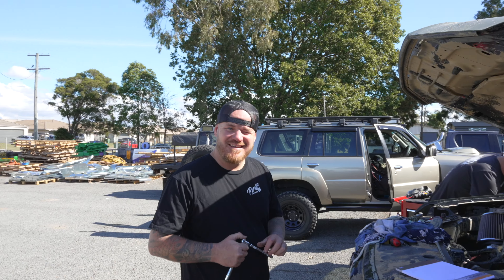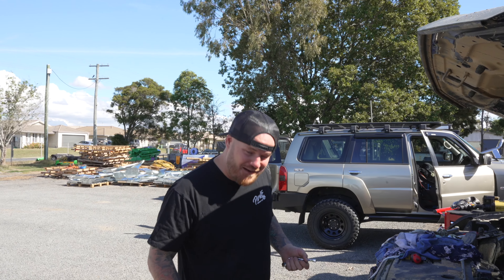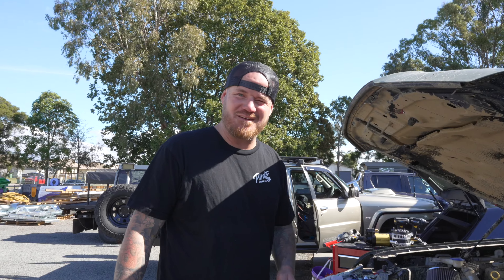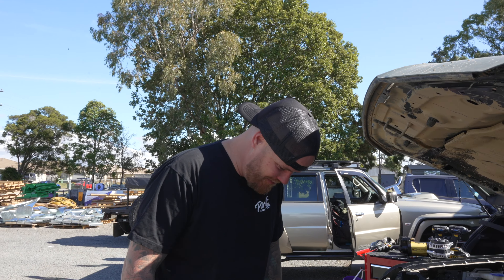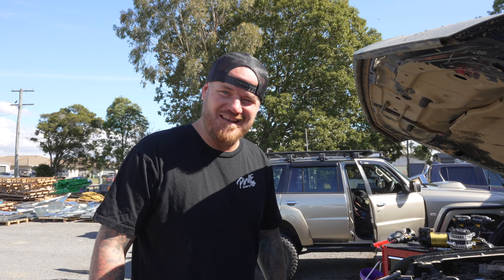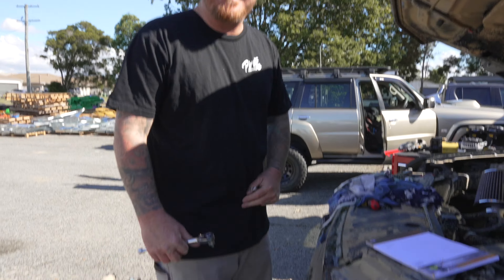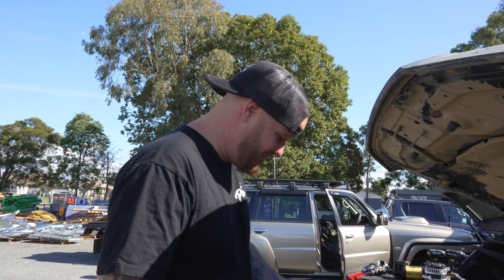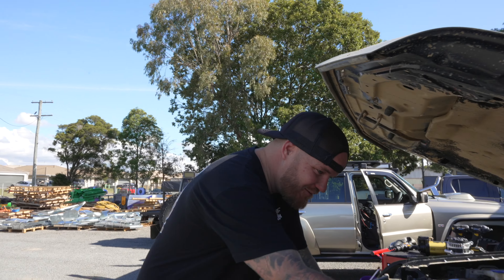If you can't reach, get yourself some Caterpillar tools - a Caterpillar safety step, just like this. Now I can reach. I'm not even sure what these are designed for but I'm at 90 kilos and they're not breaking yet - we're going all right, Cat. Cat power tools, battery tools, and we've got a safety step as well.